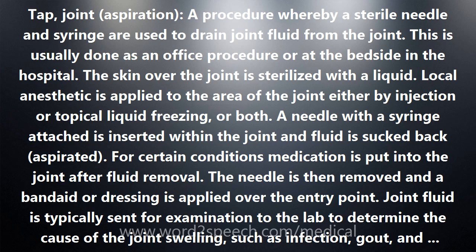For certain conditions, medication is put into the joint after fluid removal. The needle is then removed and a band-aid or dressing is applied over the entry point. Joint fluid is typically sent for examination to the lab to determine the cause of the joint swelling, such as infection, gout, and rheumatoid disease.